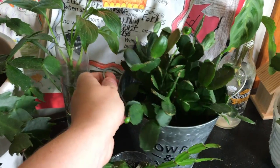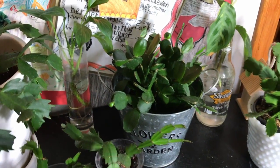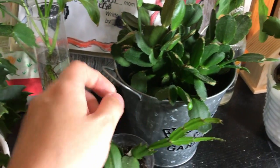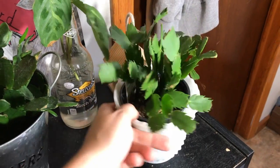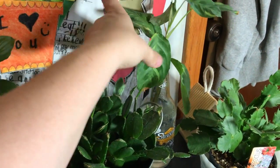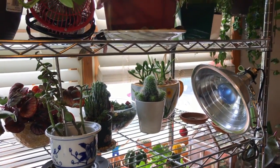This is an Easter cactus — I'm pretty sure it blooms red, though it might be white. I'll find out closer to Easter. It's still putting out little buds at the top and down here, so everything is still growing even though it's not blooming. This is my first Christmas cactus that I got and I'm pretty sure this one is white. And then in the back I have a prayer plant cutting also propagating in water.